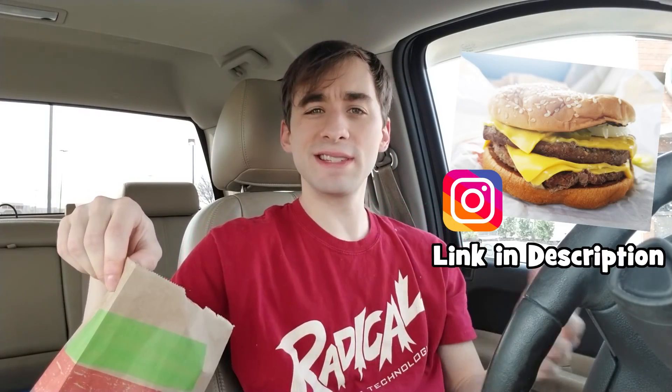Yesterday they released a brand new sandwich called the Big King Extra Large, which is a newer version of a sandwich they used to have called the Big King — their version of the Big Mac, which I did review in a collaboration with All Nerd Reviews. This thing costs six dollars and seven cents for just the burger, no fries, no drink, nothing. And it is pretty heavy and, as you can see, extra large.